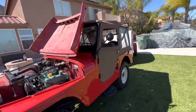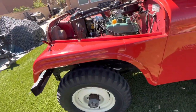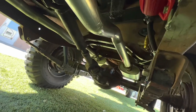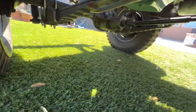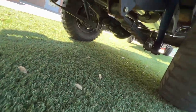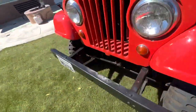It's got a new top, running NDTs on it — 700 by 16s. Got a new clutch in there, new exhaust, I run an electric fuel pump on there. Got all new shackles and U-bolts, shocks. Leaf springs are all new.